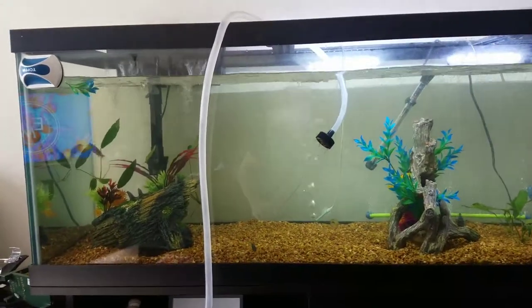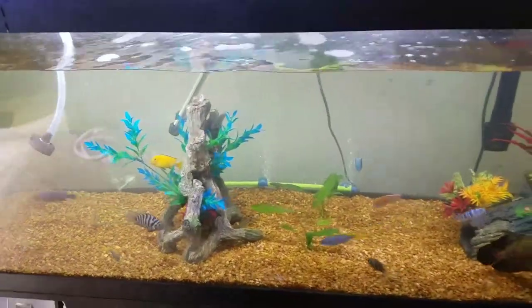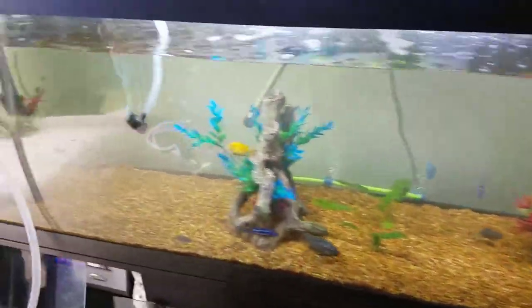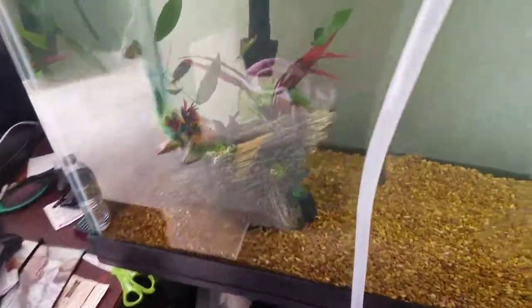Getting this water change done. Sorry for the glare. I've already vacuumed all of that all the way to here, so I've just got to finish up the rest of this here.